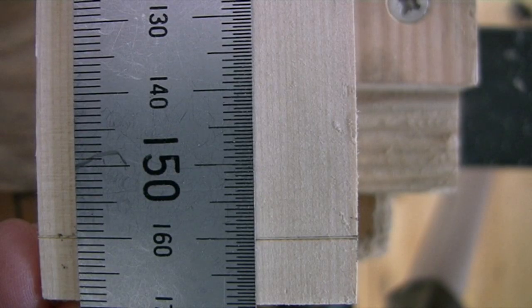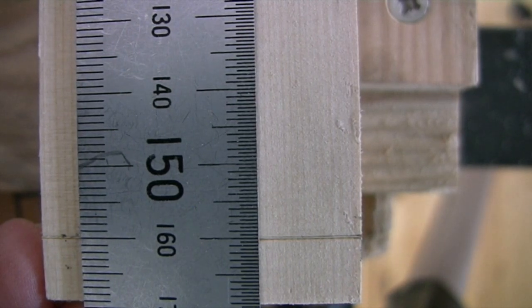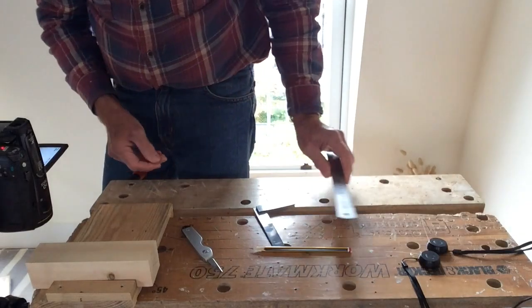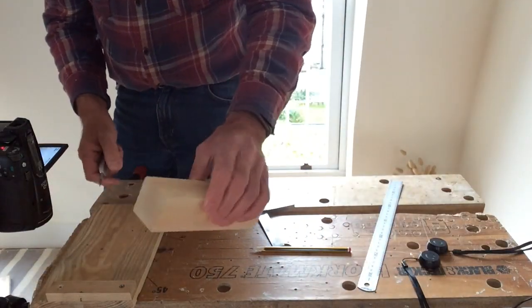And that's spot on 160 — to 0.1 of a millimetre. That's the way you have to do it; it's not that difficult, honestly.